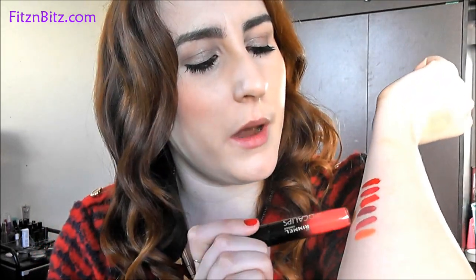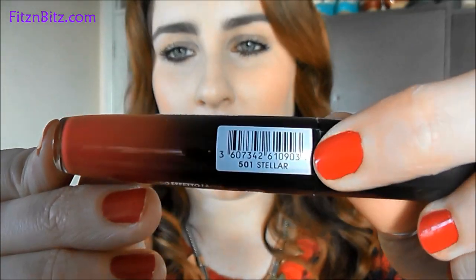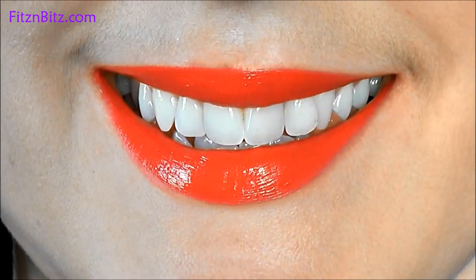Next one is called Stellar — this really caught my eye, though it's bleeding a little bit on my arm. It's a really beautiful pinky coral kind of colour. On the lips it looks like a real mix between a pink and an orange. It really makes blue eyes pop, so I definitely recommend this if you have blue eyes and you like a bright corally pink lip colour.